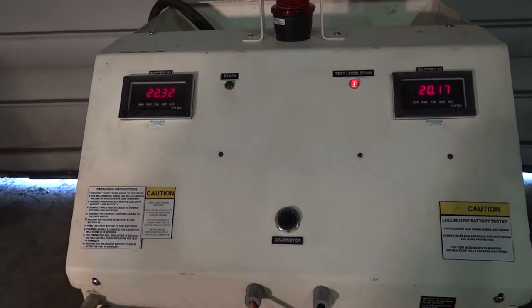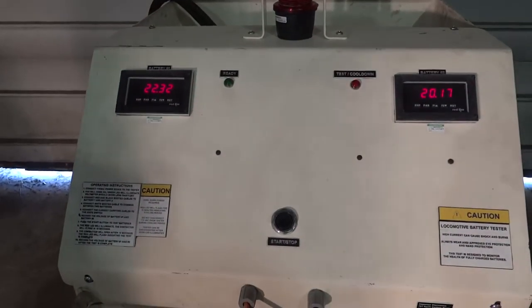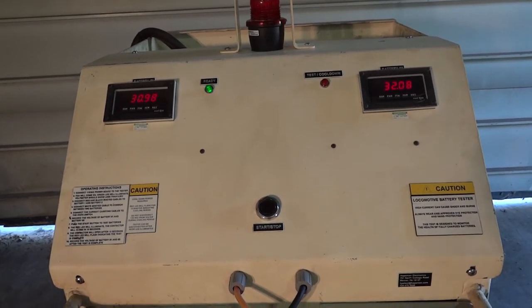After the test has been completed, the tester will go through a mandatory 15-minute cooldown cycle. Please note that the cooldown cycles vary depending on the model of battery tester.